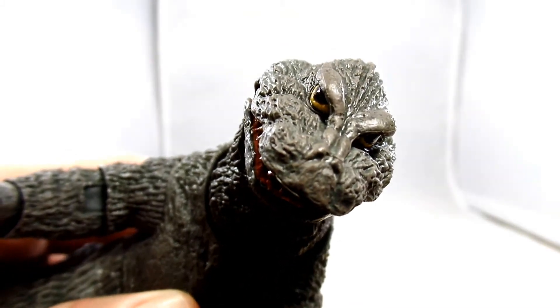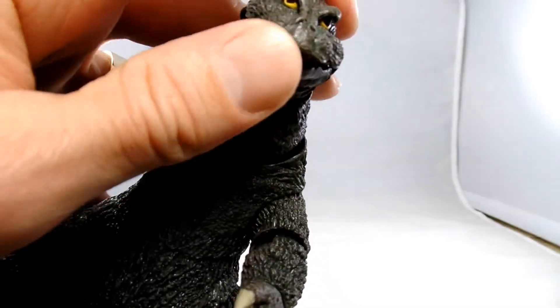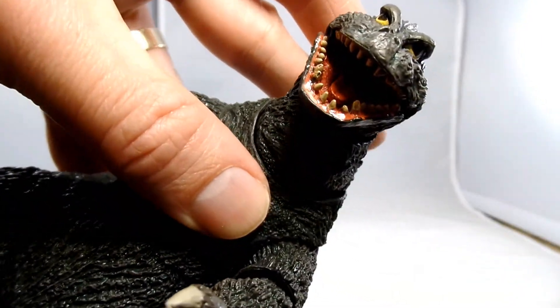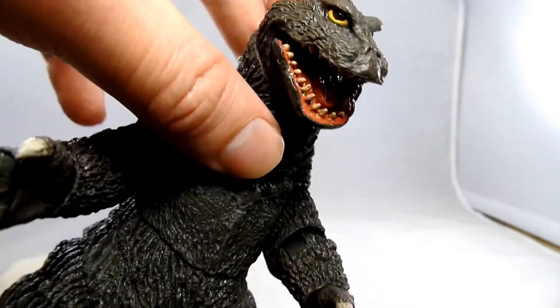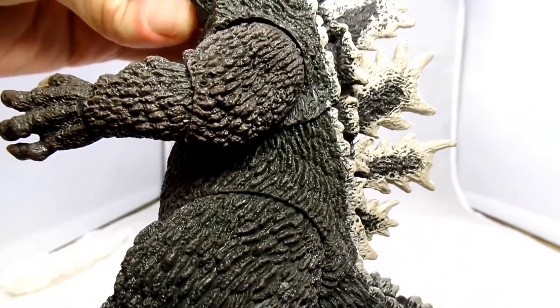There's a good detailed look at that goofy Godzilla head. We can go up here and pull open his mouth, and we can get a look at his tongue and his teeth. And he is, like I said, highly textured to every little detail.